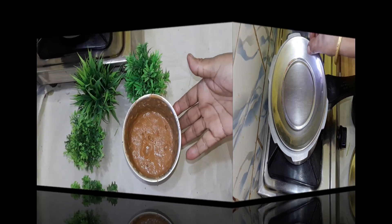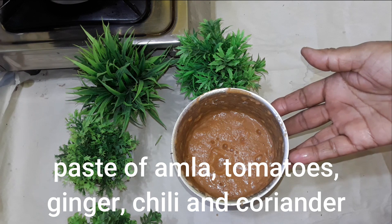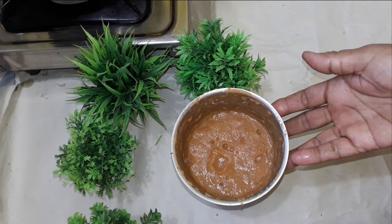I am going to cook tomato, onion, vinegar, and paste.